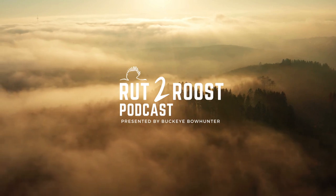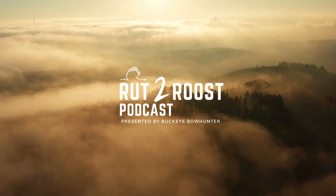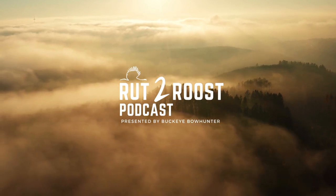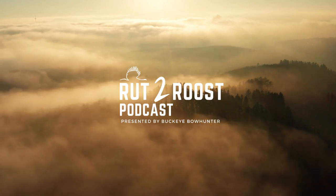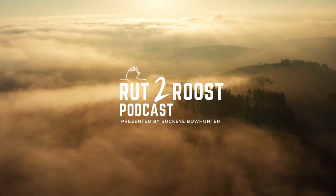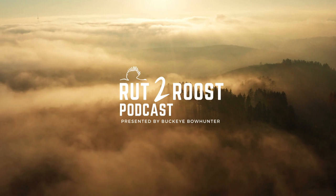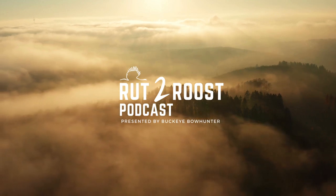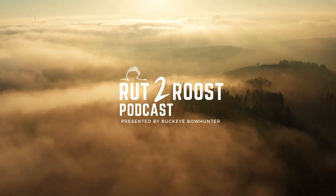We're back for the fourth episode of the Rut to Roost podcast. Today is an exciting day — we've got a new co-host, John Shiner, joining us virtually. We're really happy to have him here. He's been a good friend of mine for a long time; we met at an old job, worked together way back in the day, and really quickly found out we were both big-time deer hunters. John, we're glad to have you — want to introduce yourself?